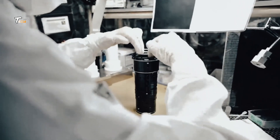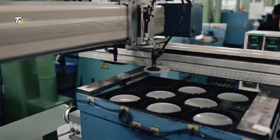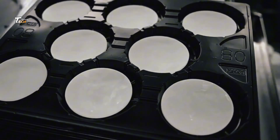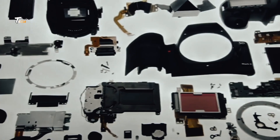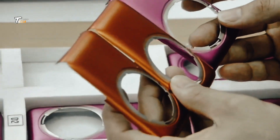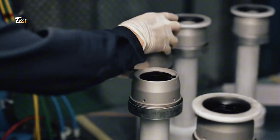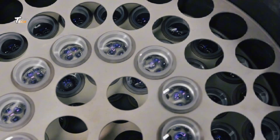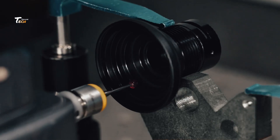Component manufacturing: a DSLR consists of several key components, each manufactured separately. The camera body is molded from high-quality plastic or magnesium alloy for durability. The image sensor is a highly sensitive component — CCD or CMOS — that captures images.